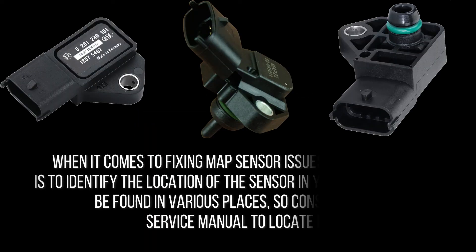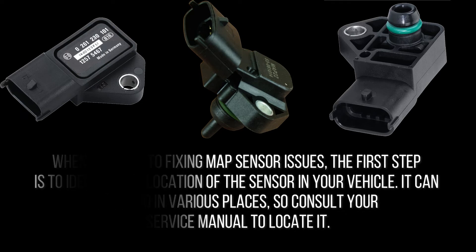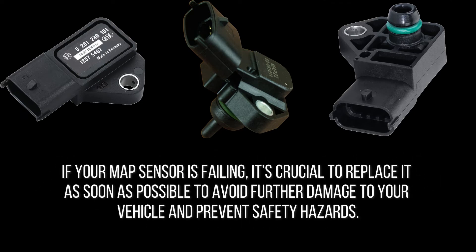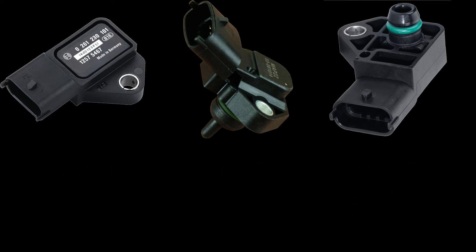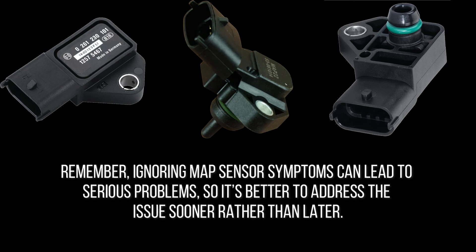When it comes to fixing MAP sensor issues, the first step is to identify the location of the sensor in your vehicle by consulting your service manual. If your MAP sensor is failing, replace it as soon as possible to avoid further damage and safety hazards. It's also important to check for related issues such as vacuum leaks or electrical problems, as they can impact the sensor's performance. Ignoring MAP sensor symptoms can lead to serious problems, so it's better to address the issue sooner rather than later.